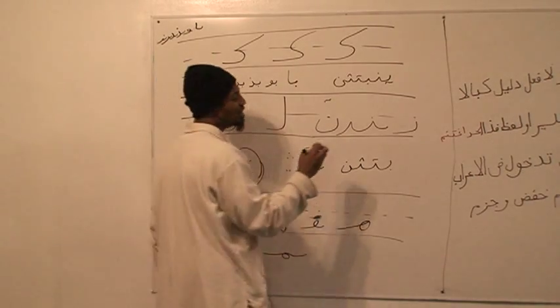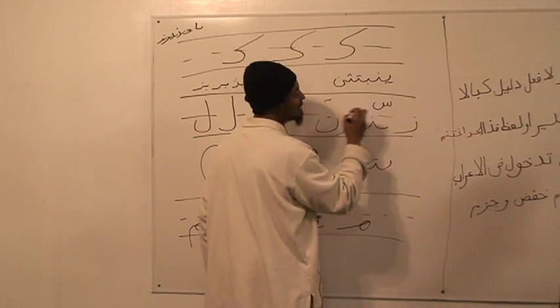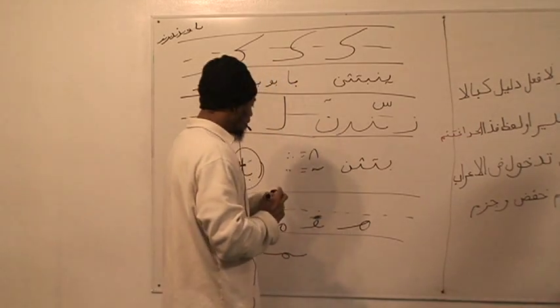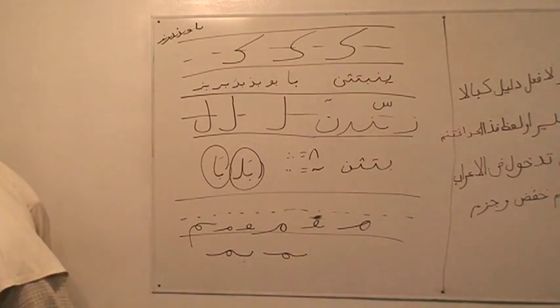Sheen is not in that because sheen has a shape — like seen and sheen — so it's slightly different. So that's kelimen, sa'fas, kurishat.